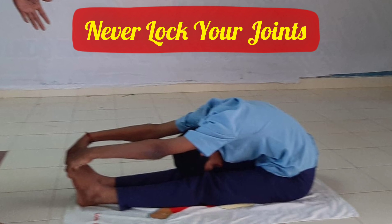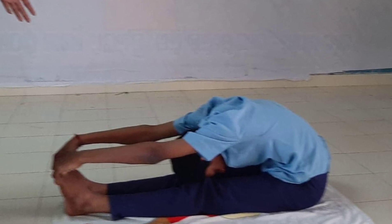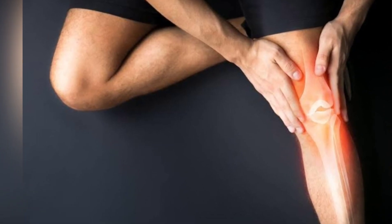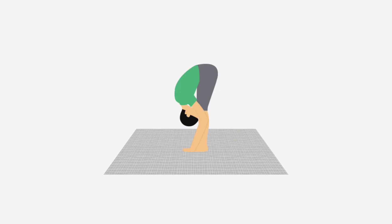Never lock your joints. Hyperextension — that is, locking — is a sure-fire way to wear out joints and cause injury down the road. Focus on engaging the muscles around the joints to gain stability.